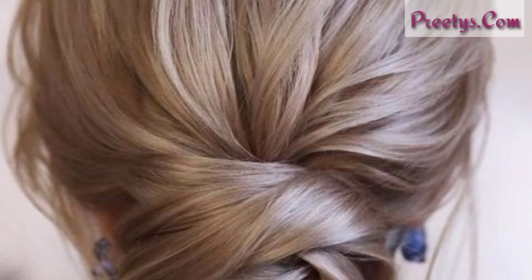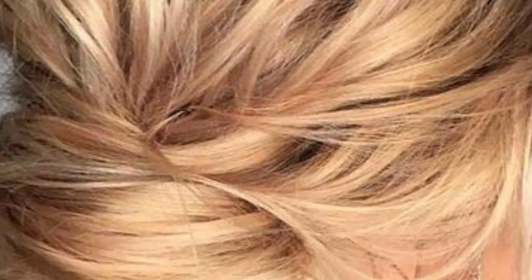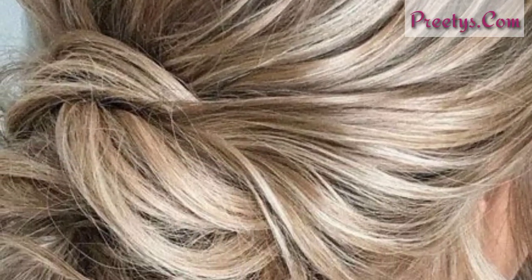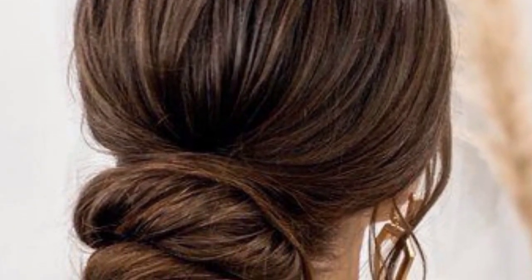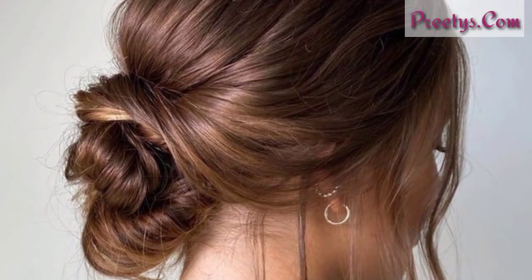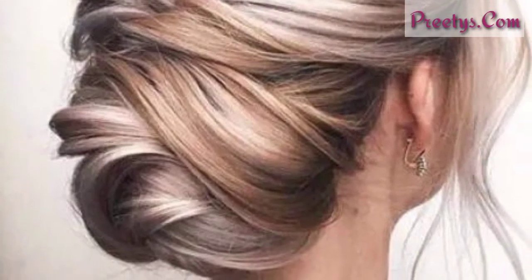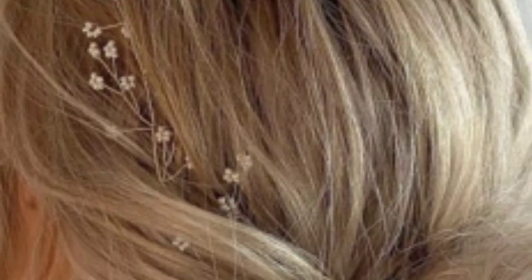Messy low bun: this is a more relaxed and casual option that is perfect for everyday wear. To achieve this style, gather your hair back into a low ponytail and secure it with a hair elastic. Don't worry about making the ponytail too neat — twist the hair loosely and wrap it around the base of the ponytail. Tuck the ends underneath and use bobby pins to secure the bun. You can gently pull on some strands of hair around the face to create a more relaxed look.